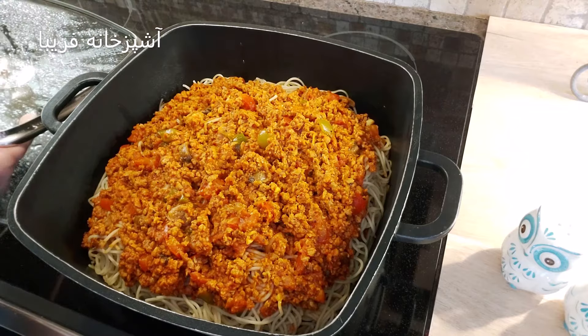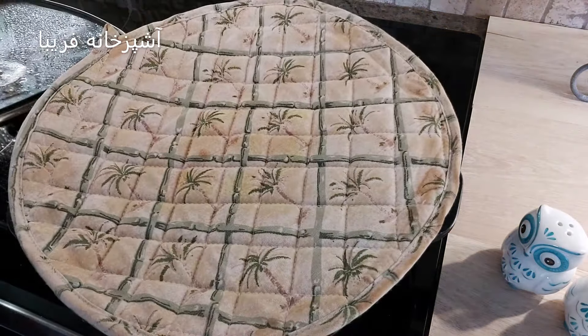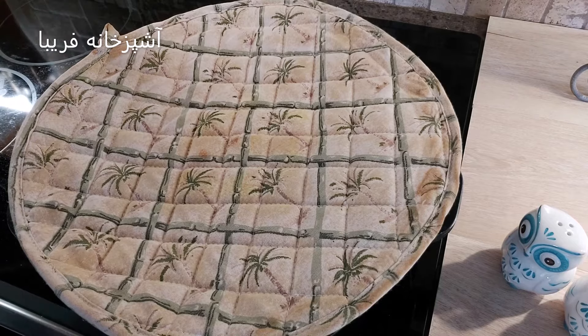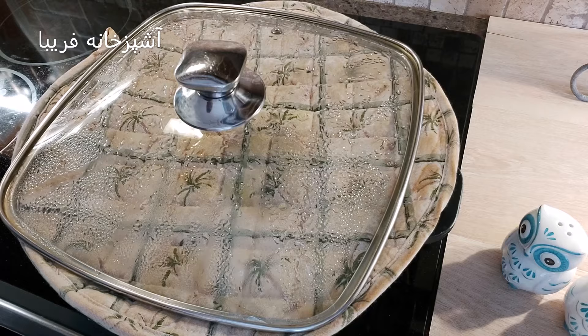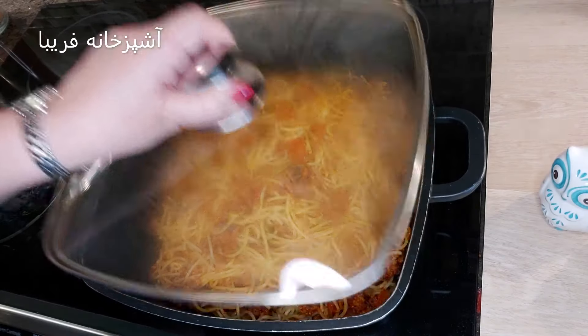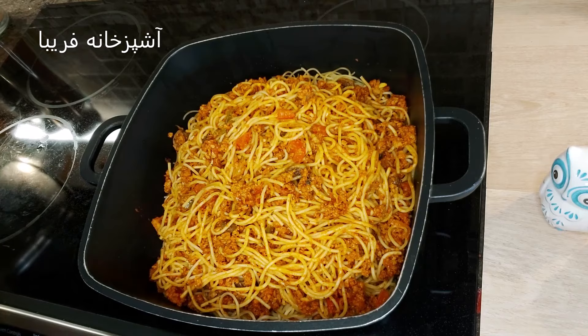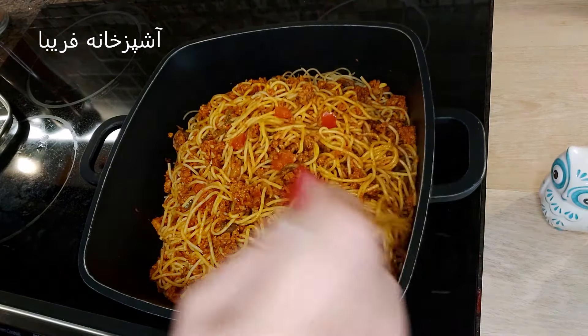حرارت رو روی متوسط میذاریم، در قابلمه رو میبندیم و میذاریم که بخار قابلمه بالا بیاد. وقتی که بخار قابلمه بالا اومد، یک دمکنی روی اون قرار میدیم و با حرارت ملایم میذاریم برای 30 تا 35 دقیقه کاملاً دم بکشه و آماده بشه.